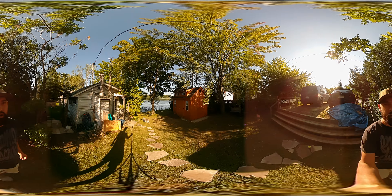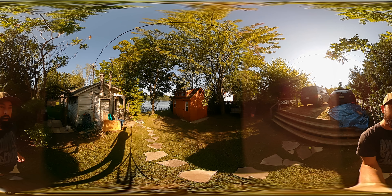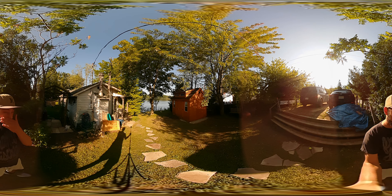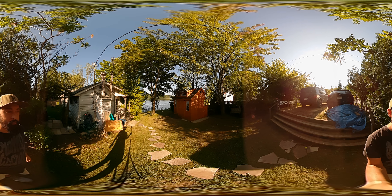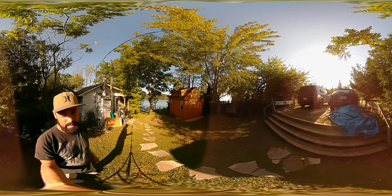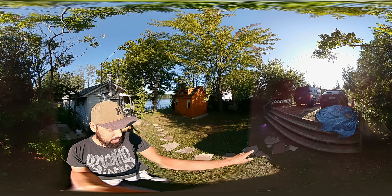We just got delivered our brand new Denco storage sheds, the Mapleton Bunky. Denco is an amazing company. They installed the base for us, the limestone, everything in there. We just have to clean it up because we just had it installed. They brought the shed in and even installed it, bringing it over top of the stairs we have here, which is wild.